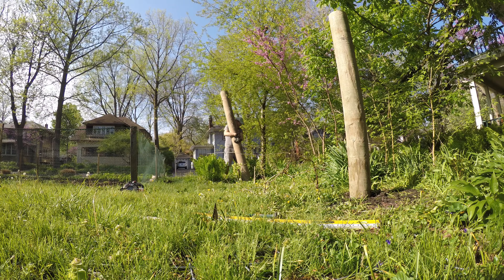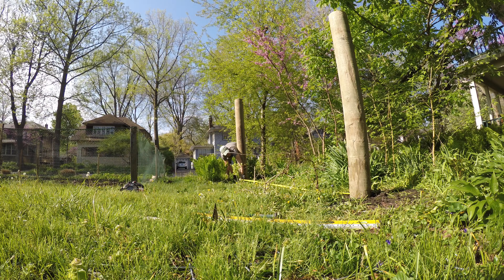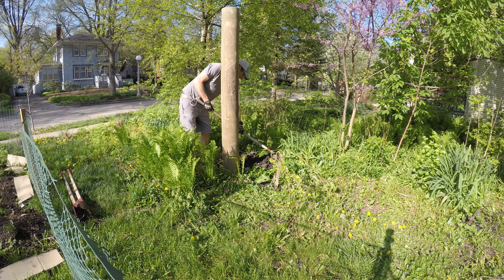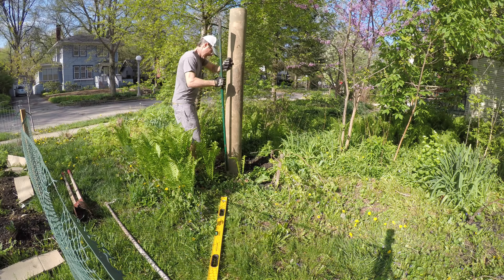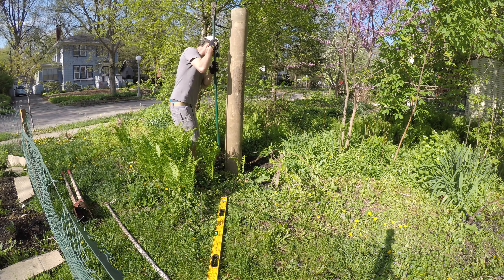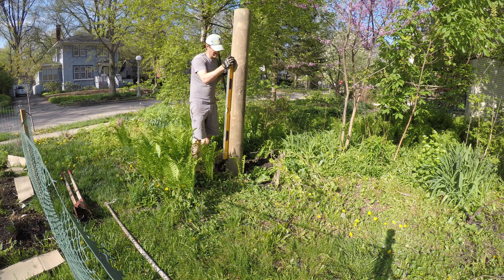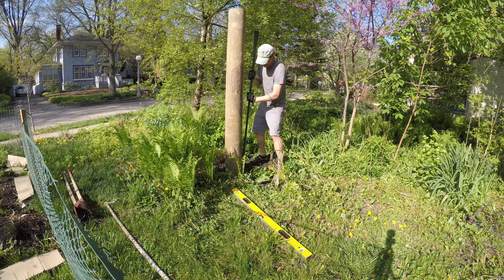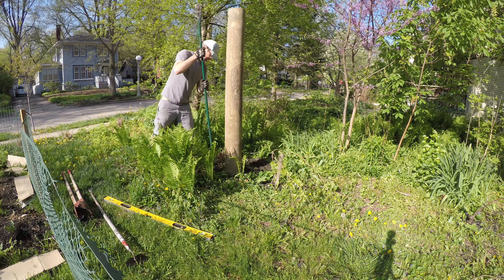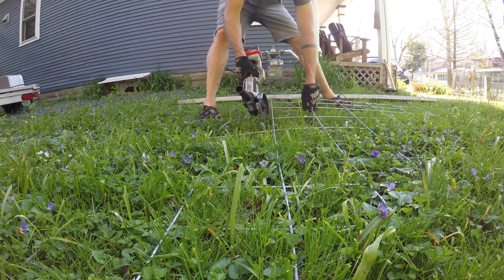This post went in pretty smoothly. I measured and re-measured a few times to make sure the location was dialed in. You don't want your hog wire to buckle and bow if your posts are too close together, and you don't want them too far apart either because then the hog wire would be hard to attach. With that post tamped in and feeling solid, I went ahead and cut my hog wire. The piece I got was originally 16 feet, so I cut it down a bit with my battery-powered angle grinder, which had enough juice for a small job like this.